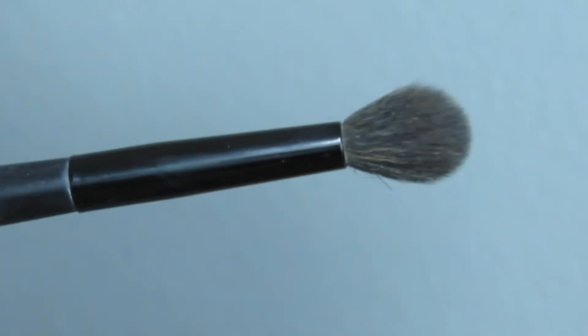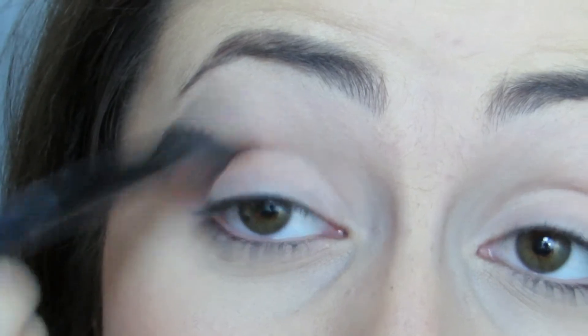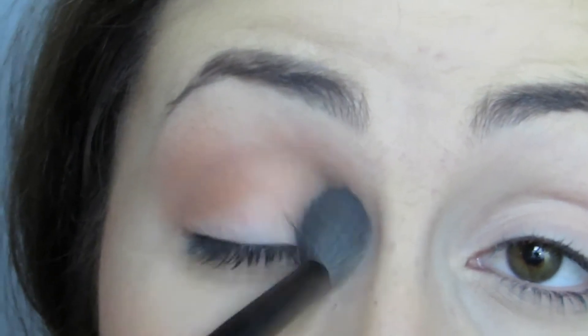I'm grabbing this warm caramel-y color from Makeup Geek called Creme Brulee with a fluffy brush and lightly putting that into my crease. I'm really taking my time with this, blending it upwards so that we have a very smoky eye. Go back and forth in windshield wiper motions to get your product into your crease.